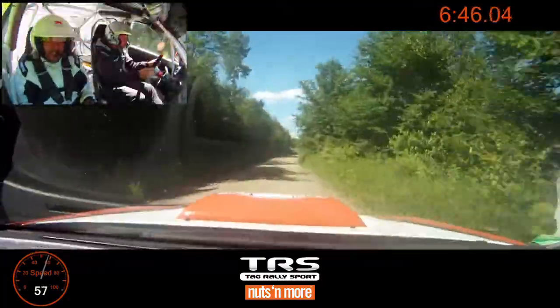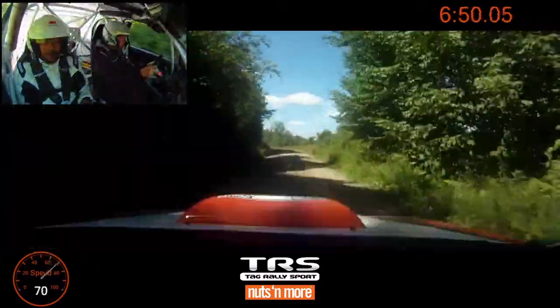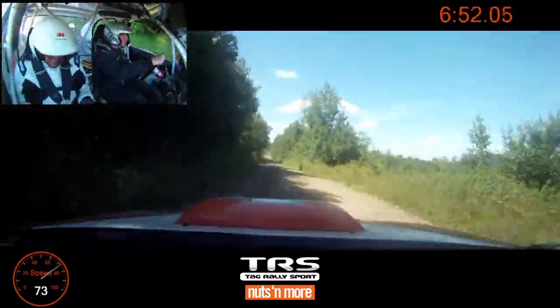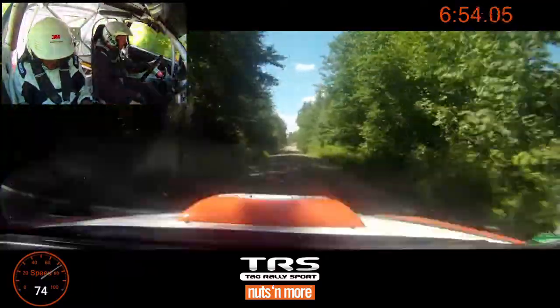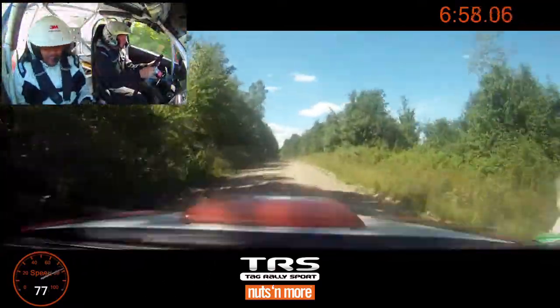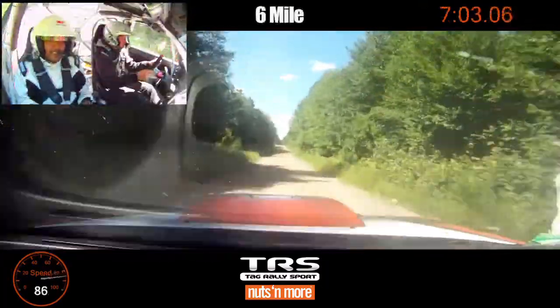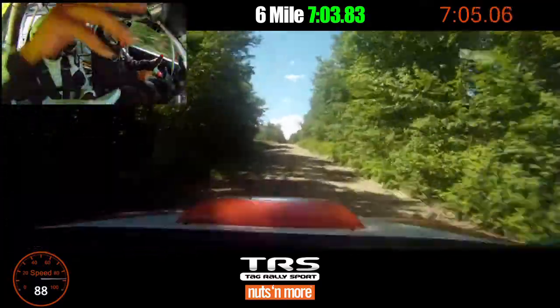Left 5 plus, over small crest, 250. Small crest, then left 6 plus, 200. Small crest, 180. Care, brake right 6. This crest, 180, so stay in it.